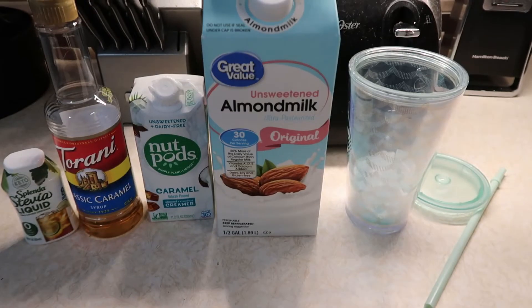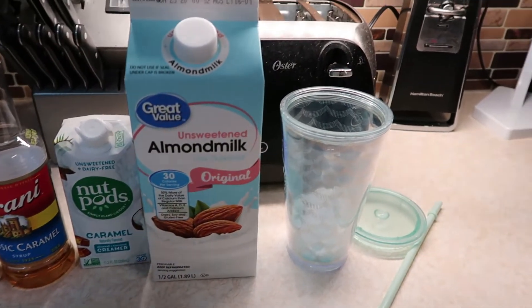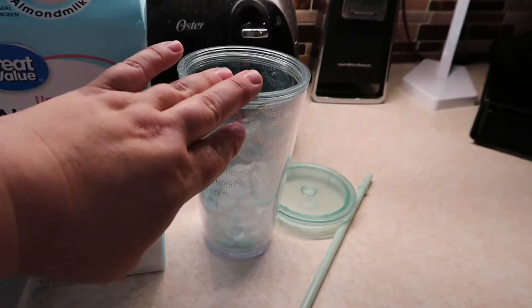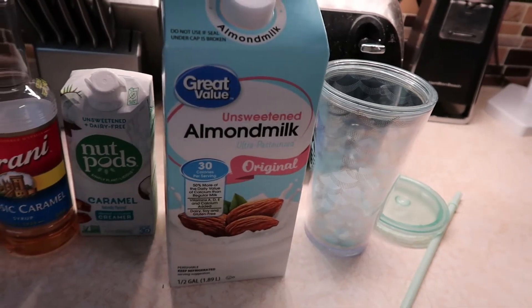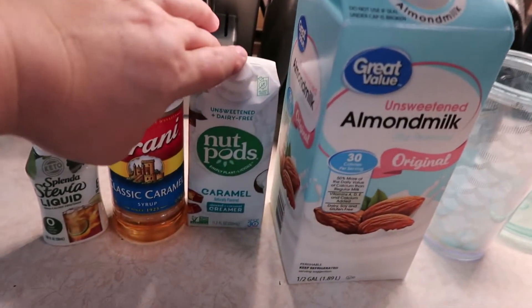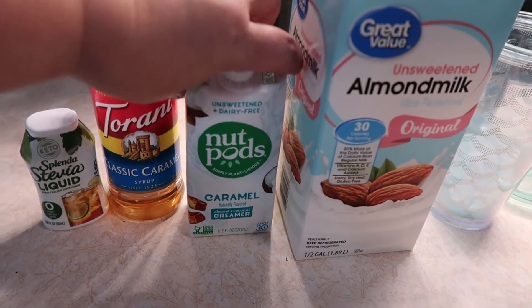First thing in the morning I always have an iced coffee, so I will show you how I make that. I just have a cup with some ice in it and then I'm going to put in about a cup of unsweetened almond milk and four tablespoons of this Nut Pods caramel creamer.